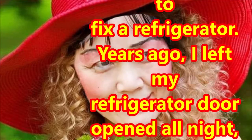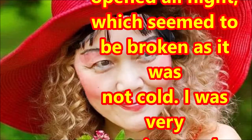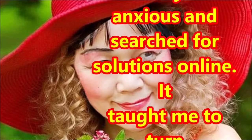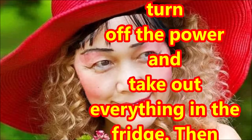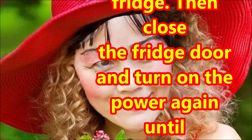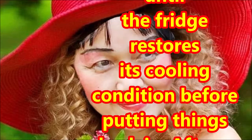Years ago, I left my refrigerator door open all night, which seemed to be broken as it was not cold. I was very anxious and searched for solutions online. It taught me to turn off the power and take out everything in the fridge, then close the fridge door and turn on the power again until the fridge restores its cooling condition before putting things back in.